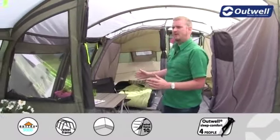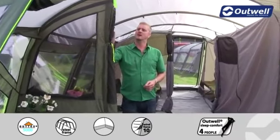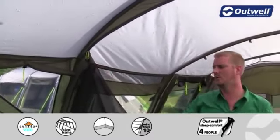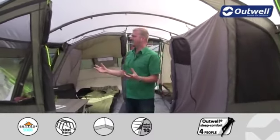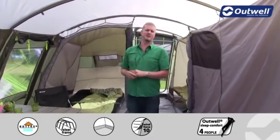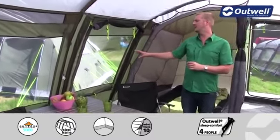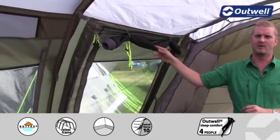Separating the front of the tent from the main living area is a large wall with mesh ventilation panels, also on the door when it's closed. You can zip this completely open using the zip pullers to create a more open feel, or have it half or fully closed. Stepping back into the main area, there's plenty of headroom — I'm around 1.95 meters tall and have lots of space above me, with certainly enough room for furniture. On one side we also have a side entrance with a mesh panel that you can roll the door up and drop down.